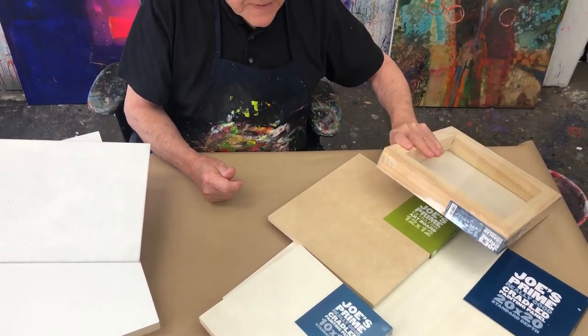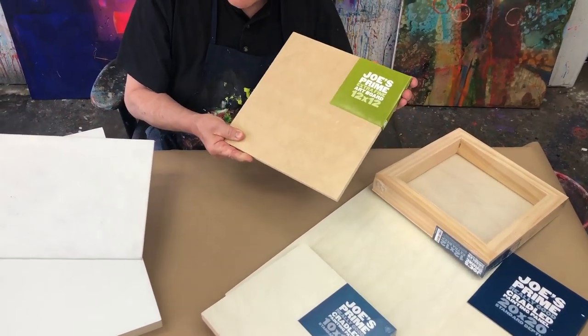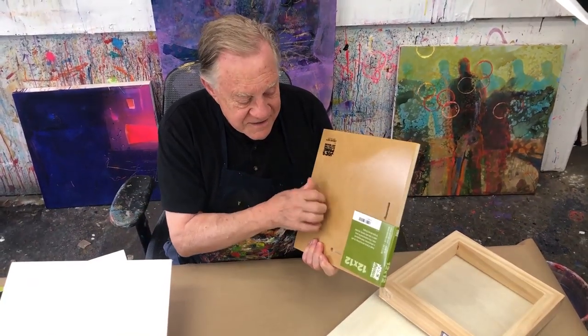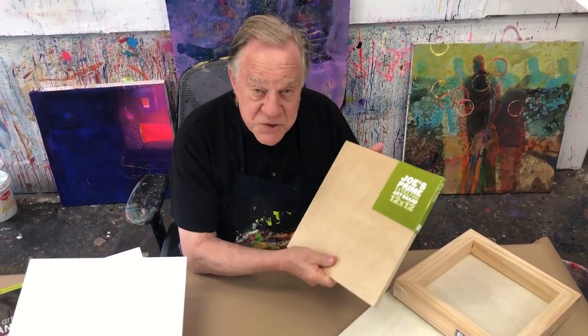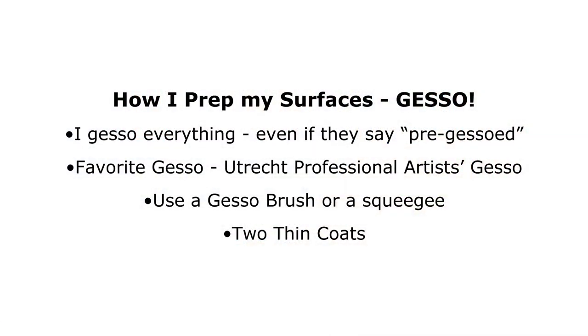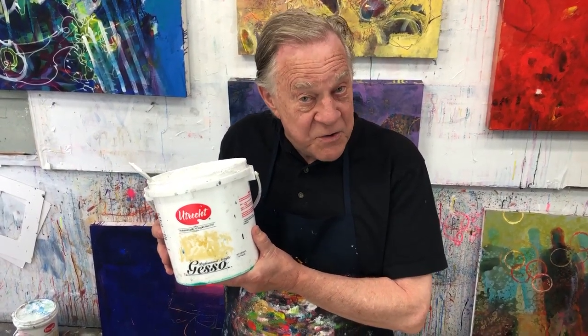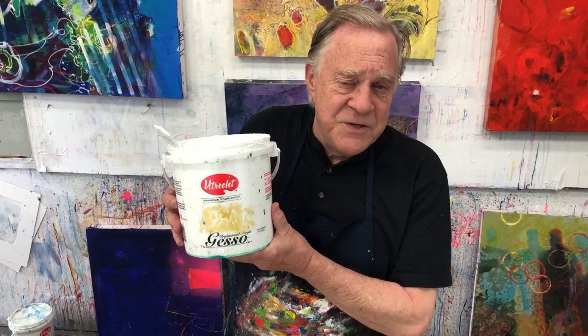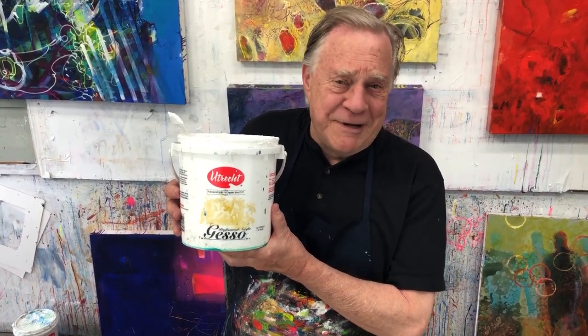Let me show you this wonderful panel here. It's kind of a prime extra fine art board — heavy duty with slots in the back already. I put gesso on everything: boards, canvases that even have their own gesso. I re-gesso everything with this Utrecht professional gesso. It's my favorite — I've been using it since 1966. It's great stuff, really thick and smooth.